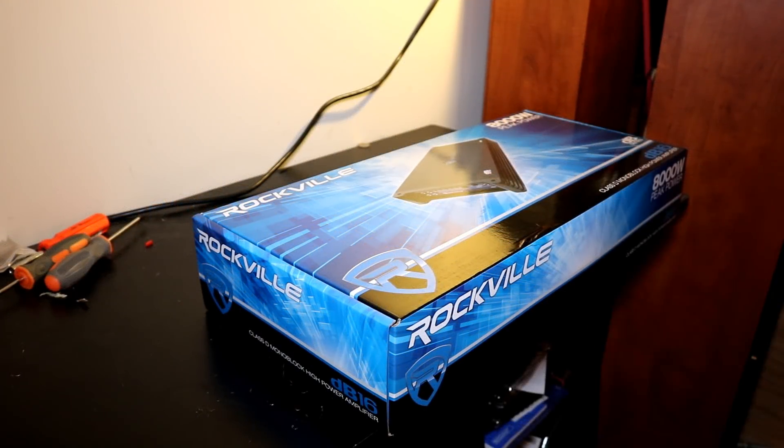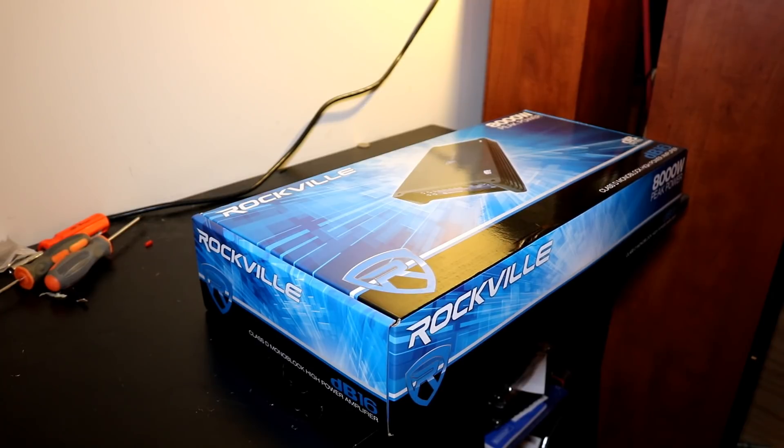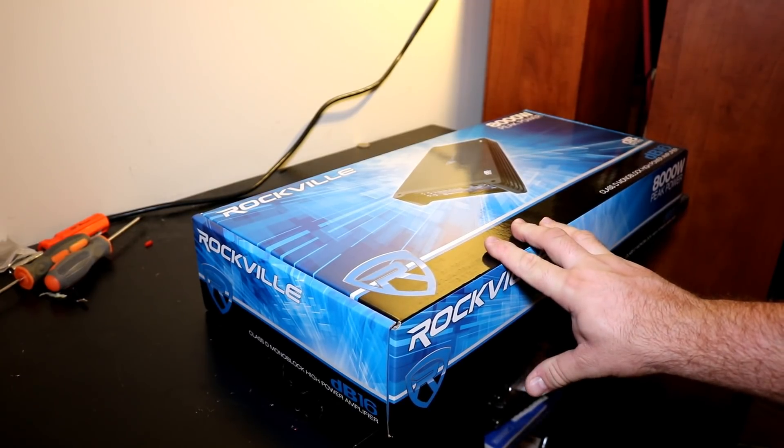Alright folks, got another one for you here today. We've got the Rockville DB16, 2,000 watt RMS amplifier, 8,000 watt peak. I've been curious about how this amp has been going to perform for a while, and I finally decided to buy one and test it out on the amp dyno and see what we've got.